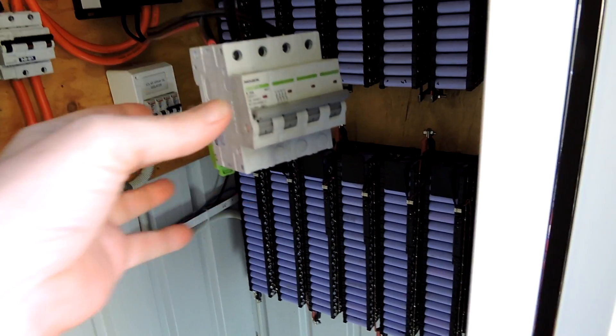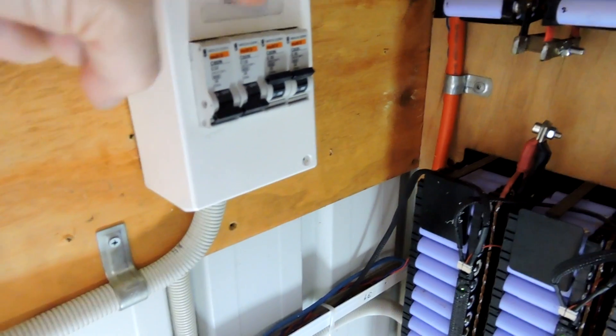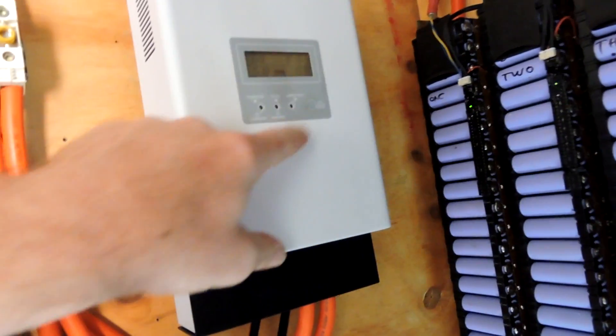We had one of my circuit breakers die. Cable through here — it is only a temporary setup. Two new circuit breakers here, and two new circuit breakers here. These ones are for the PIP, and that goes up to the PCM60X.